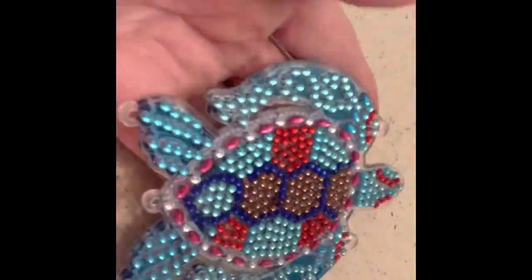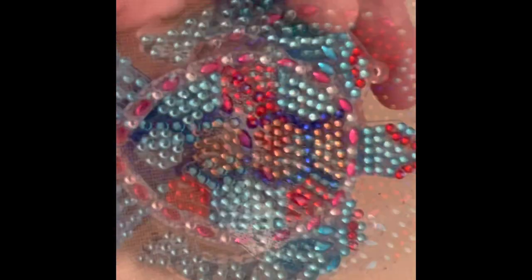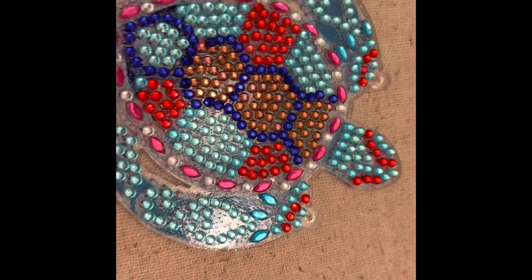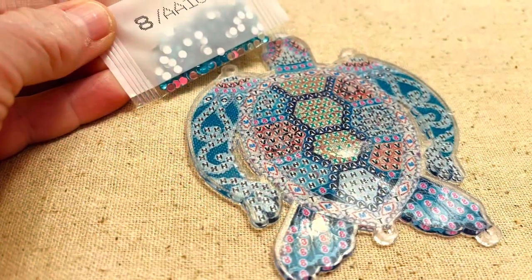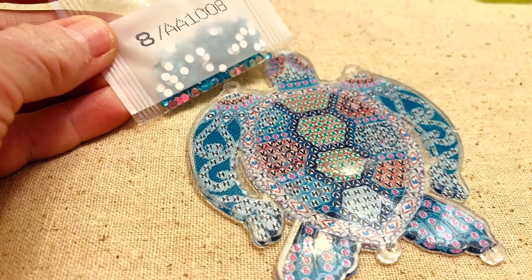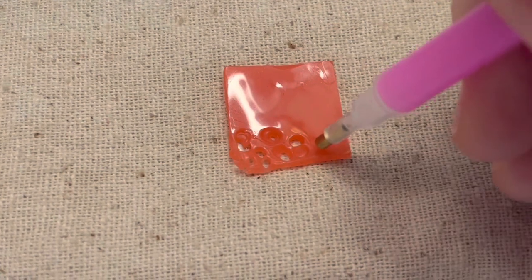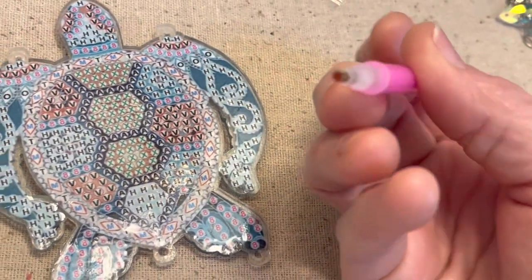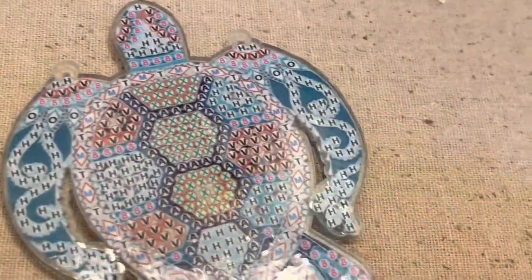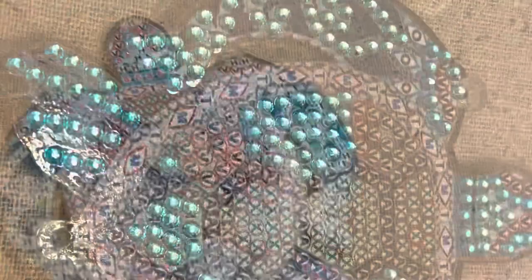This suncatcher is actually two sides. I got the side that I started all done — isn't it pretty? Now I've got to start on the other side, and again I'm going to start with all the eights. The first thing you need to do is make sure you have plenty of wax on your pen. It's not that difficult to get in there, and this helps you pick up each of the little diamond pieces and place them onto your project.